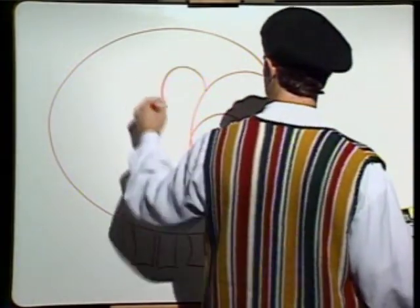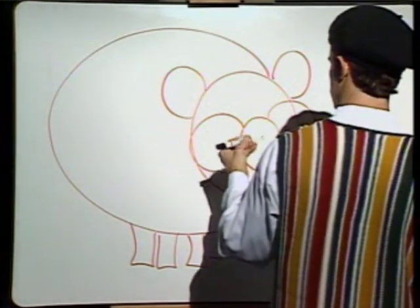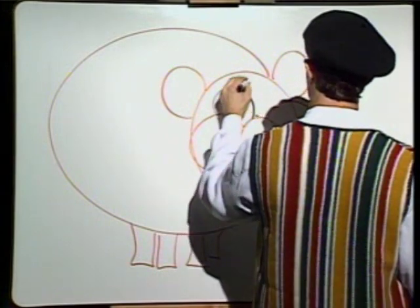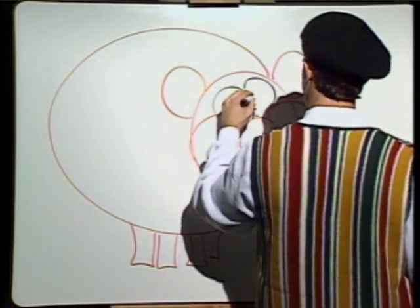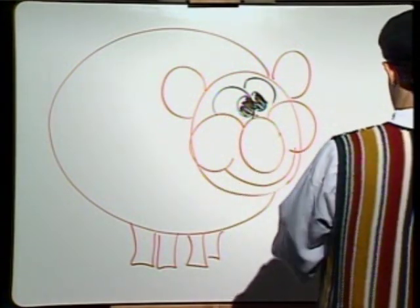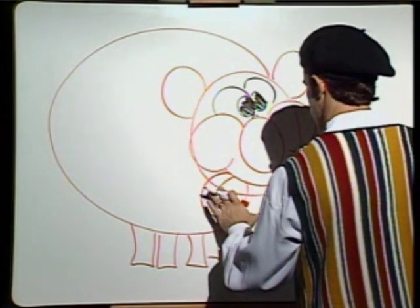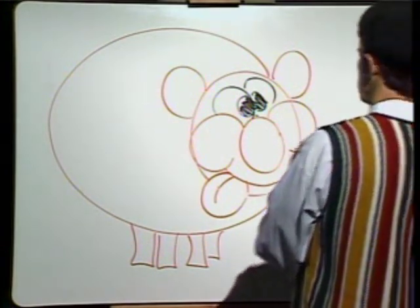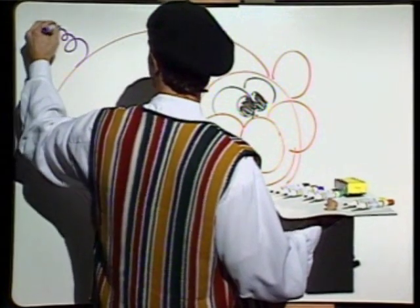Some ears. Nice ears. Got to have some eyes — it will never see what it is going to eat to make it so big. Little scribbly lines for the eyes. Oh, those are scribbly. It's okay. And then, we have to give our pig a snout so it can taste all the food it's going to eat to make it so big. Yummy. Something else is missing, I think — on the back end. A squiggly tail. There you go.